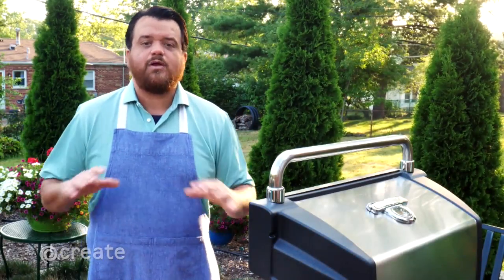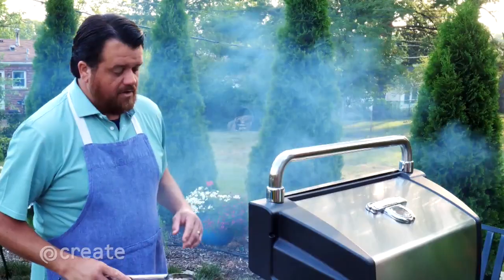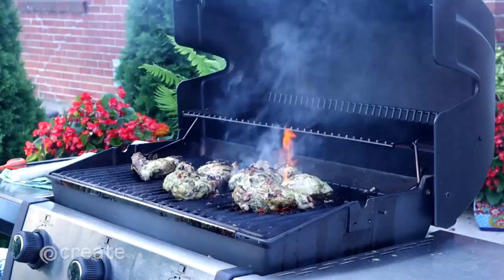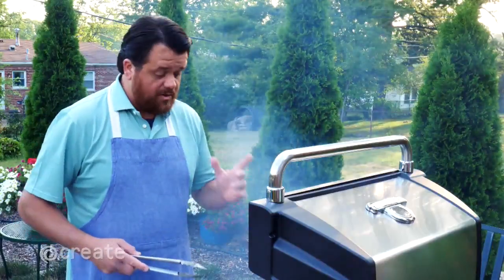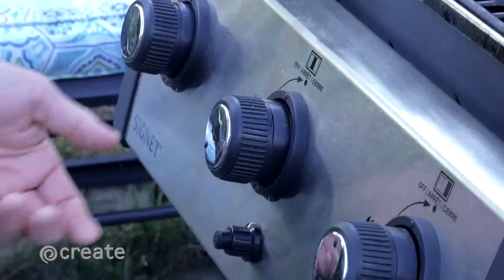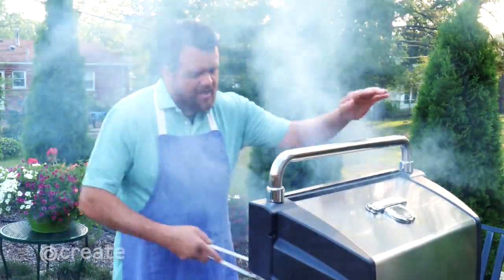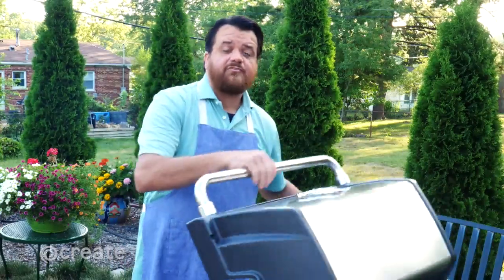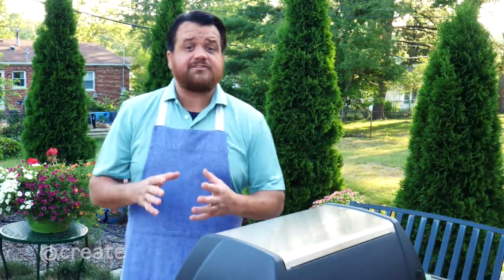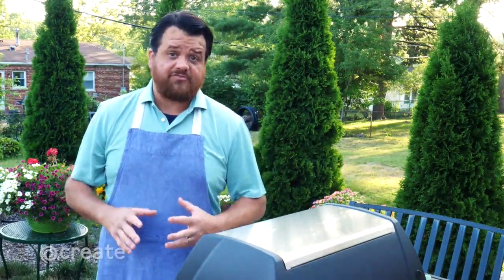Get your grill ripping hot so that we can sear the chicken. Once we've seared the chicken on all sides, move it to the cool side of the grill by turning half of it off. Close the lid and give it about 10 or 15 minutes. Once it's reached an internal temperature of 165°F, let it roast there for about 20 minutes — we need it to cook that long to break down all the connective tissues and make it fall-apart tender.